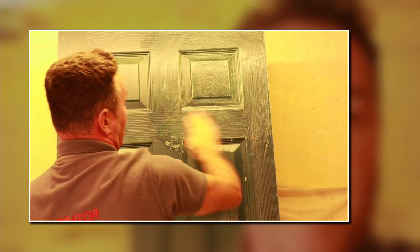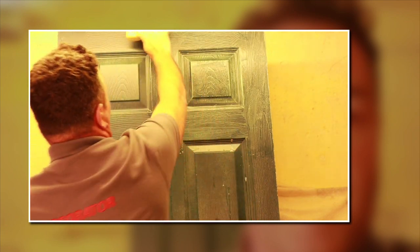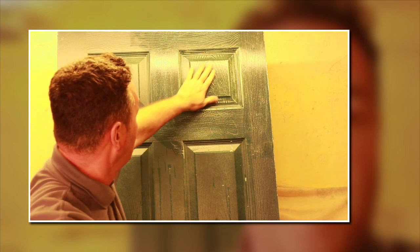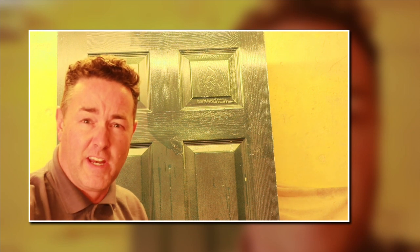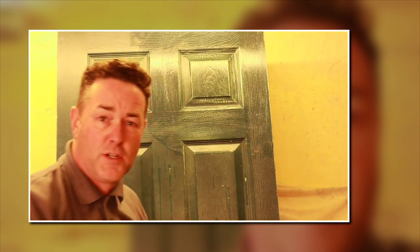Continue all the way around the section, getting your fingers into every moulding. The water is still quite clean, so wipe it down with the sponge, finishing across the top and rinsing regularly. Change your water regularly too. Once done, run your hand over it — it should feel really smooth. That's the beauty of wet and dry sanding: a really nice, clean finish to paint onto.